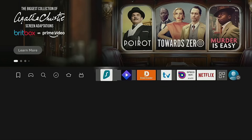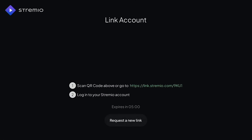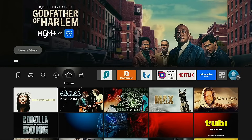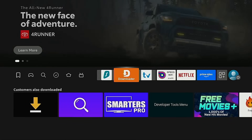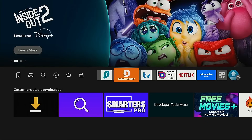Hey guys, this is Troy from TroyPoint.com and in this quick tutorial I will show you how to install Streamio on a Fire Stick or Android TV box. In this video I'm using the Amazon Fire TV Stick 4K Max. The first requirement is that you install the free Downloader application from your respective app store. It's available in both the Amazon app store and Google Play. You can find my tutorial linked below on how to install Downloader on Fire Stick and Android TV, plus how to set the proper file permissions for that app.